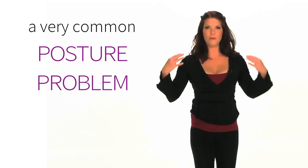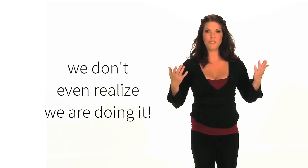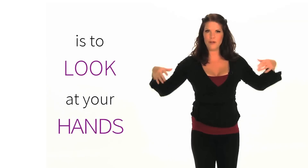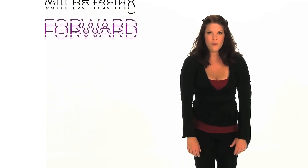A really common posture problem is forward shoulders, and a lot of us don't even know when we're doing it. So a quick check that you can do to make sure your shoulders aren't migrating forward is to actually look at your hands. Now if your shoulders are rolled forward, your knuckles are going to be facing forward.